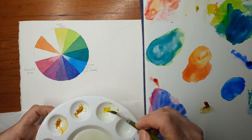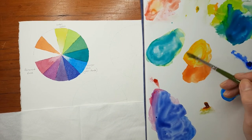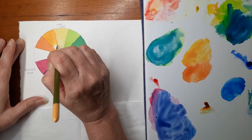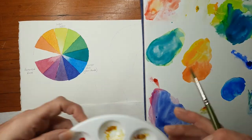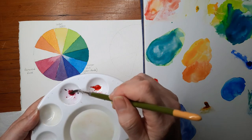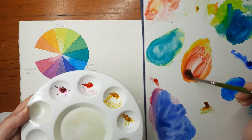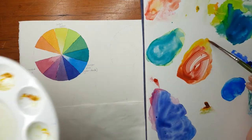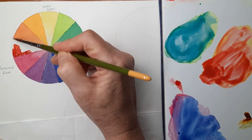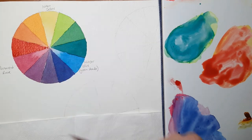My fifth tertiary colour will be with the red and the yellow — I've got that orange mixture on my palette and I'm adding some lemon yellow into the orange mixture. Just trying to get that right colour and painting that in, so that's like a light orange. Then I'll take more of my Permanent Rose and add it into my orange mixture and it creates a really beautiful red-orange — it's really pretty. And this is my sixth tertiary colour, the red-orange.